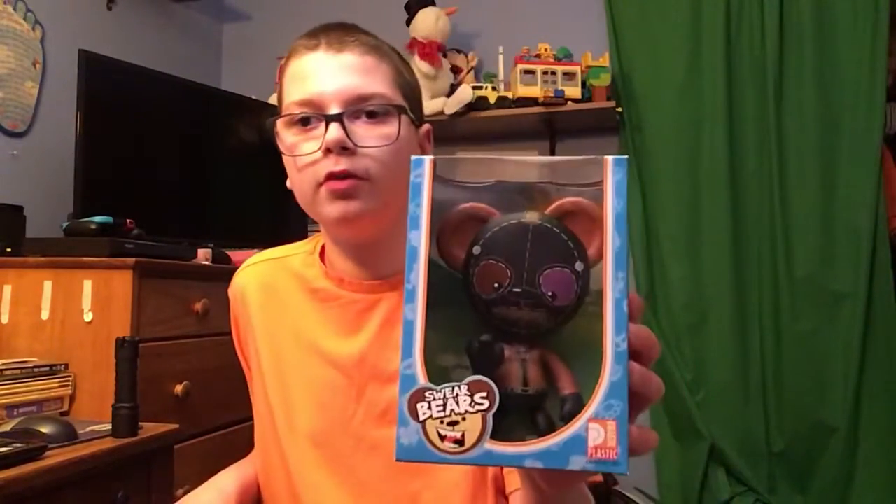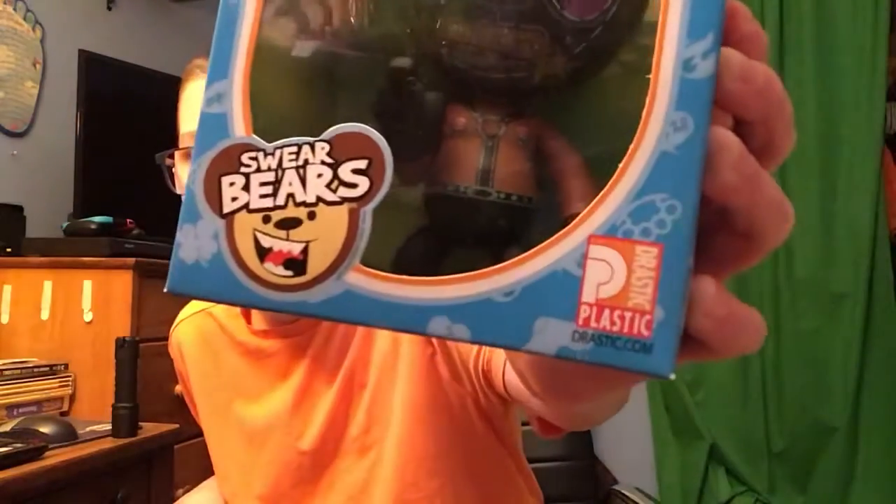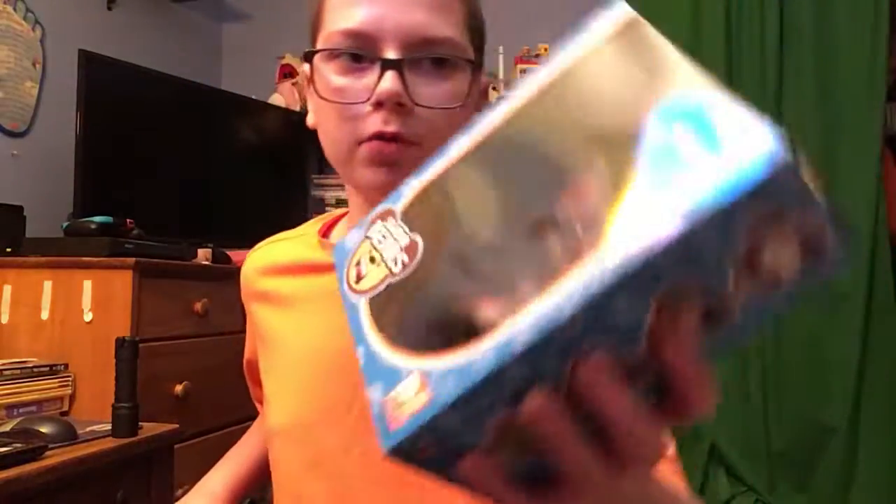Hey guys, it's me Toys and More here. Today we're going to do a review on this really cool Bondage Bear figure from Swear Bears. As you can see, it's made by Drostick Plastic. It's from Swear Bears.